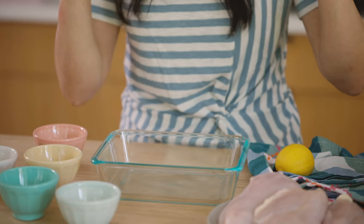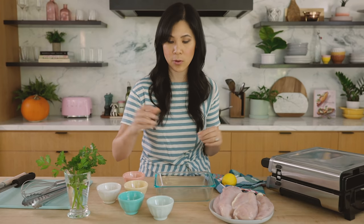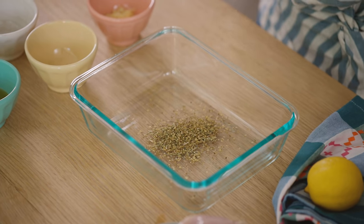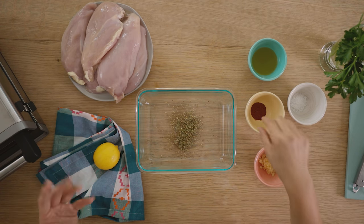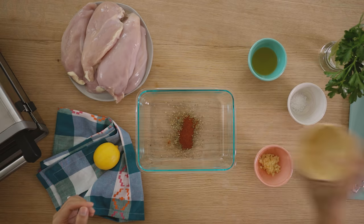For our first chicken marinade I'm gonna go for more Greek inspired flavors — kind of herby, lemony, garlicky, all those flavors that you love. In a marinating container — I like using glass ones because they're just easier to save throughout the week if you want to marinate it and then grill before you eat — I'm gonna add some oregano, which adds a lot of flavor, and then some sweet paprika, which adds that little spice. It's not too spicy but it adds enough flavor.